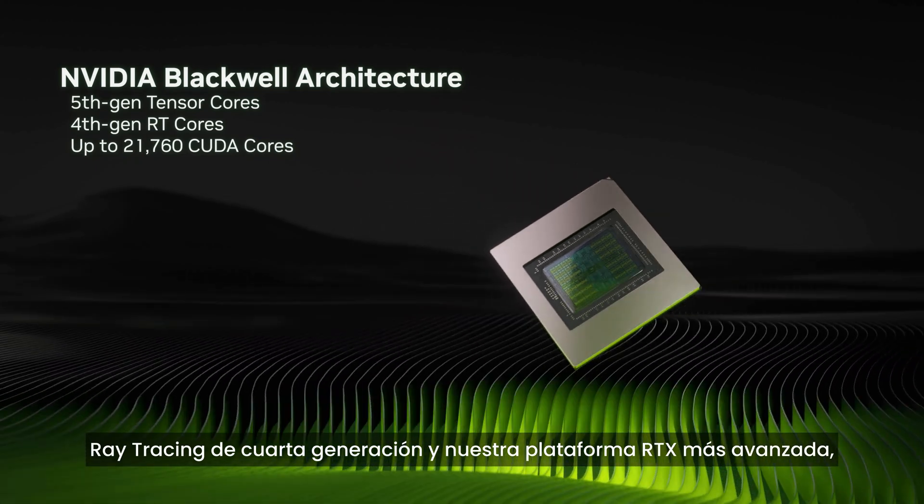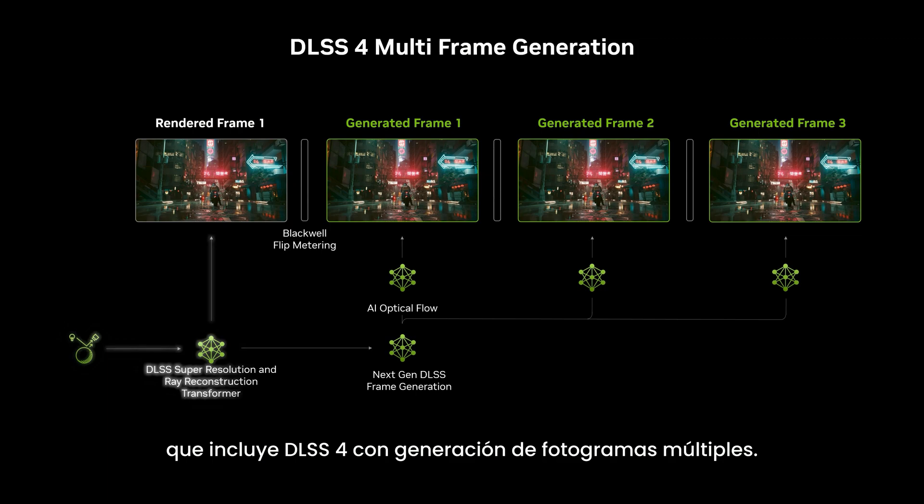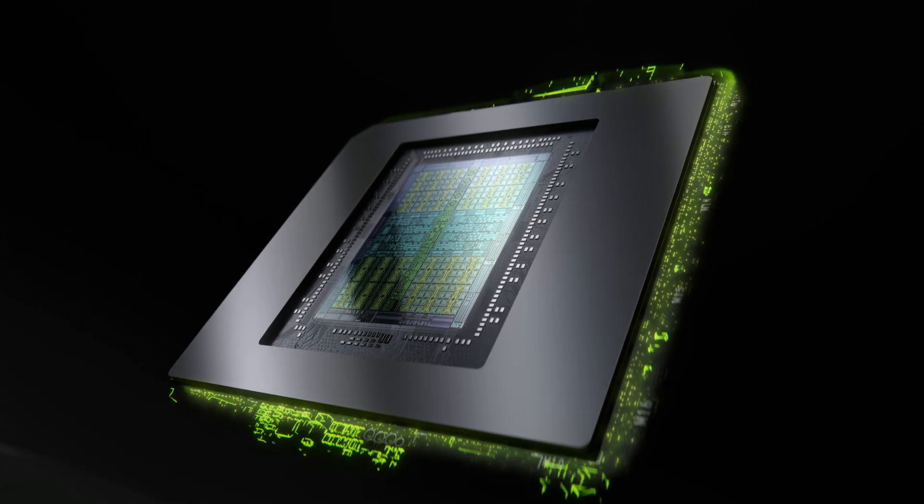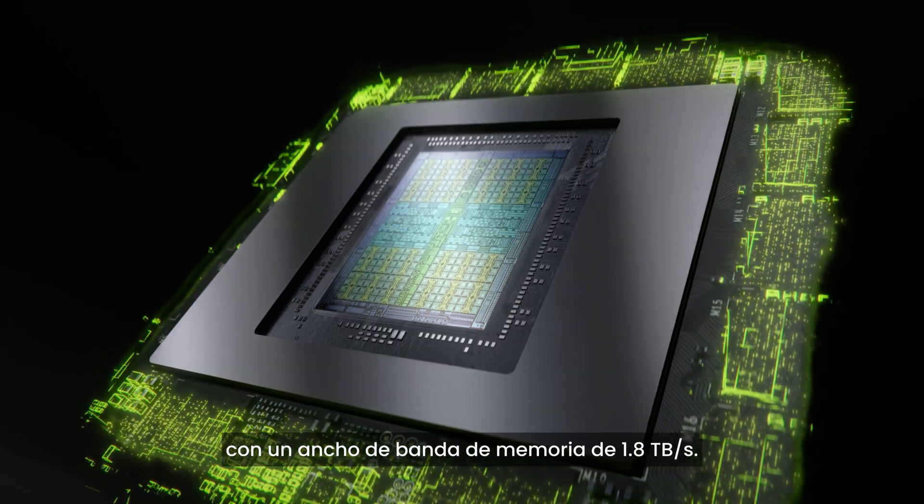It also features our latest RTX platform tech like DLSS 4 with multi-frame generation. Additionally, it has 32GB of ultra-fast GDDR7 memory with 1.8TB per second of memory bandwidth.